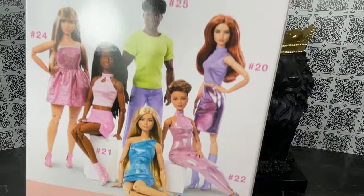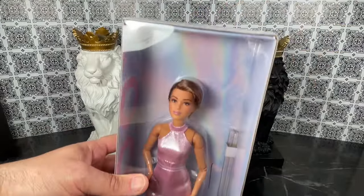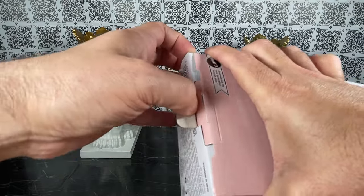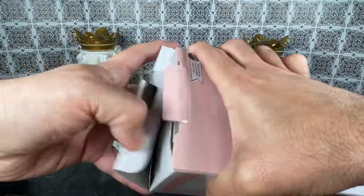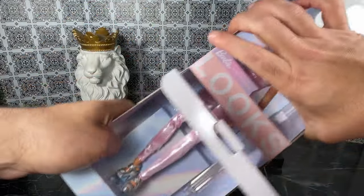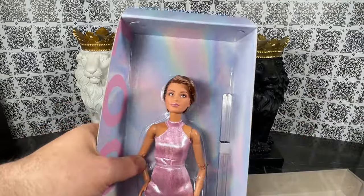Let's see if she actually looks like she does on the box. I'm going to open it from the bottom, pull this tab out — trying not to tear the back of the box — and let's see if I can just get her pulled out easily. Yes! All right, now I'm excited.